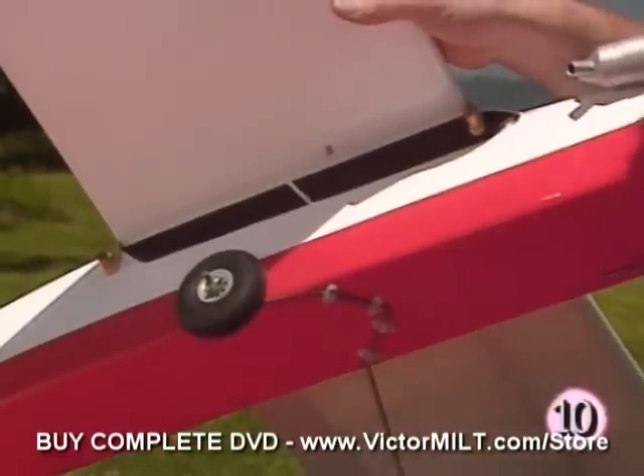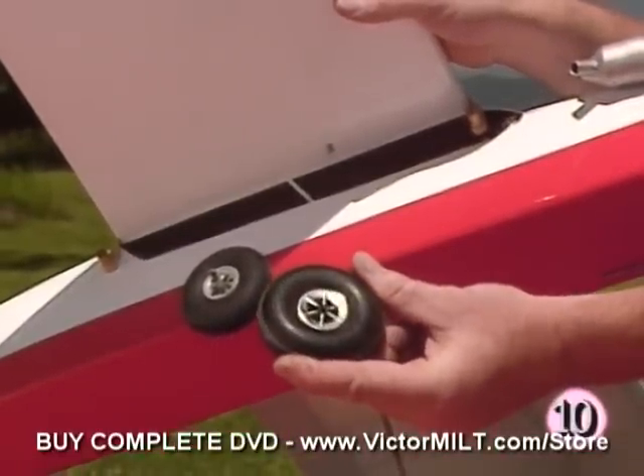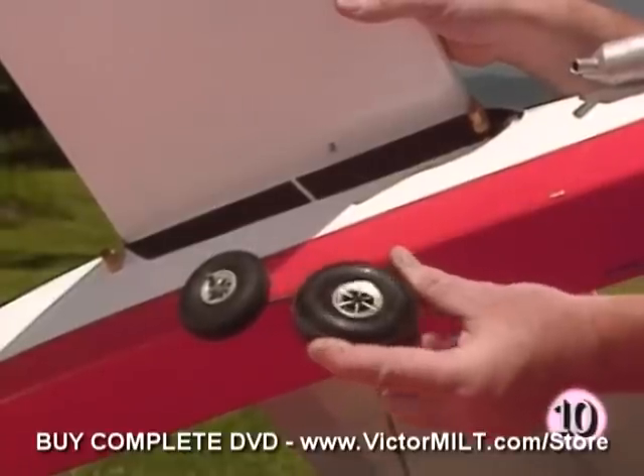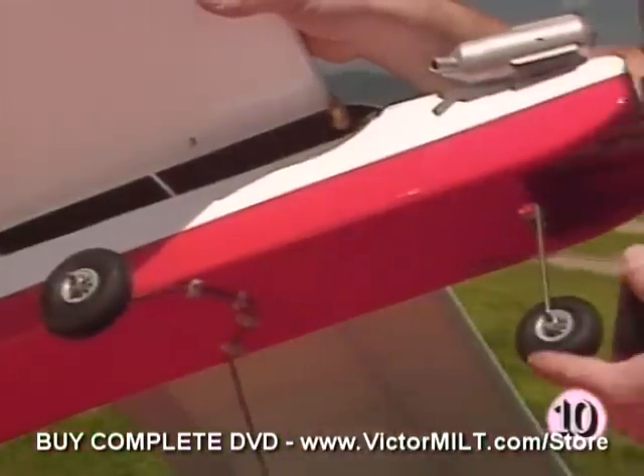In addition, if we're flying from a grass field we're ready to use a larger wheel. I've got some three inch ones here, and the plan does recommend that if you're flying from a rougher field you use a two and three quarter inch main wheel and a two and a half inch nose wheel.